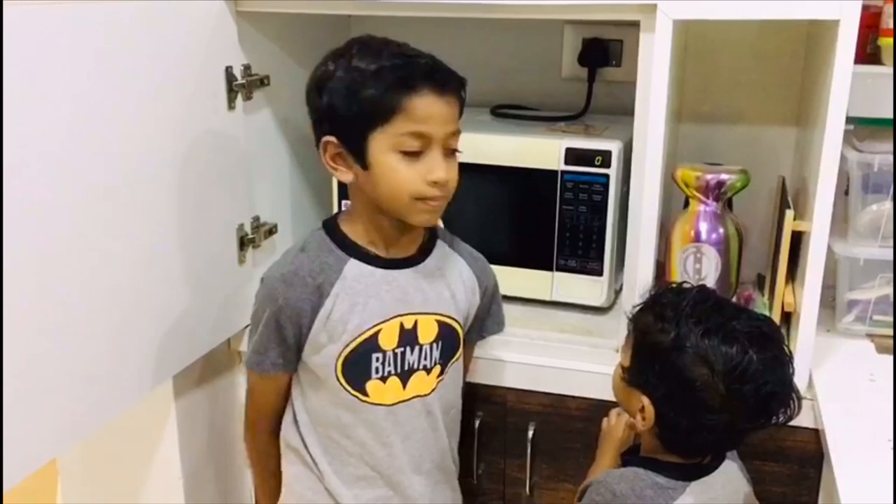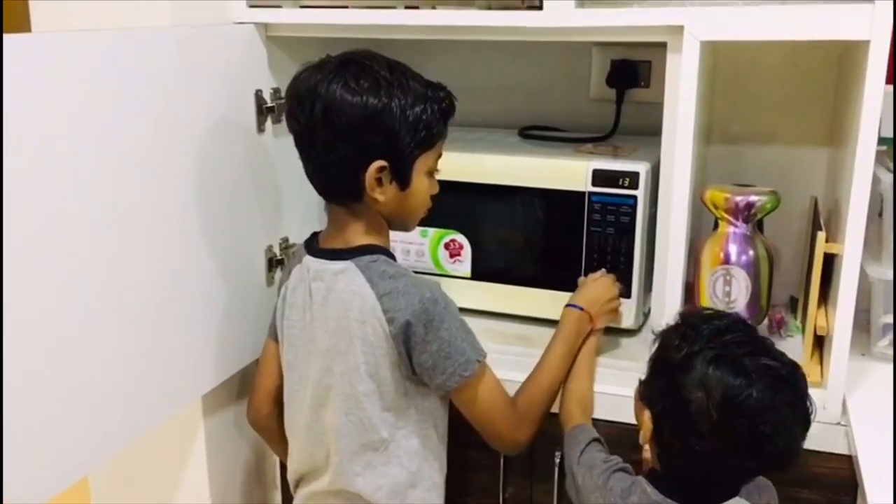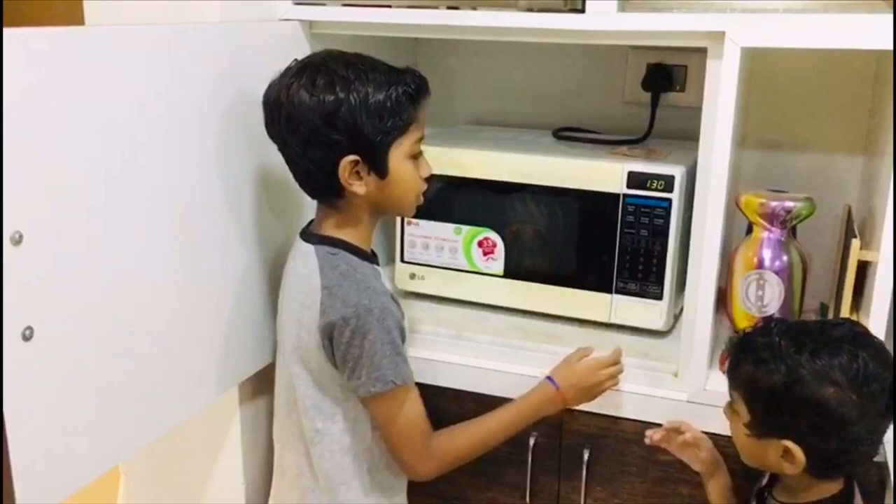Now let's bake it for one minute thirty seconds. All the mug cakes bake at microwave mode — you don't need to make any settings for microwave temperature. Let's bake it!